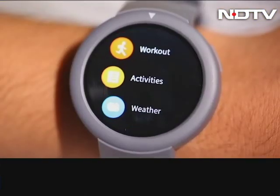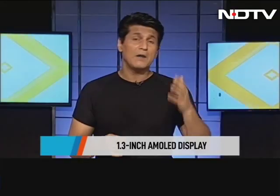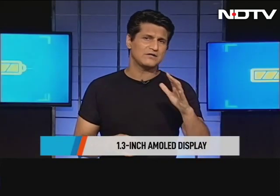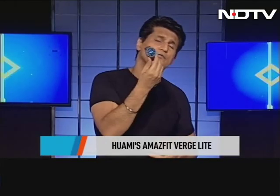For just under 7,000 rupees — 6,999 — and you can get it at even cheaper prices if you do your homework. They're giving you everything you need: an AMOLED screen that is fantastic indoors, even better outdoors, about 20-day battery life — that in itself is a sell for me — 20-day battery life, 24 hours of heart rate tracking, and lots of other features.